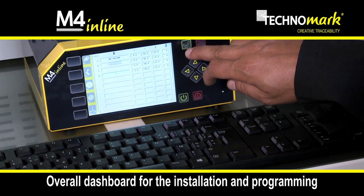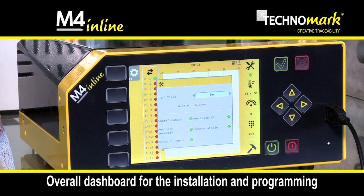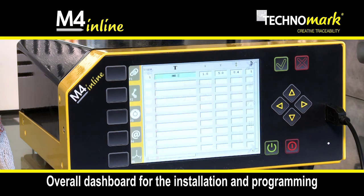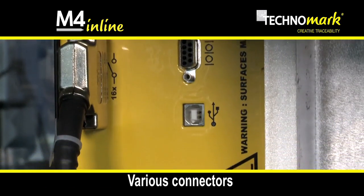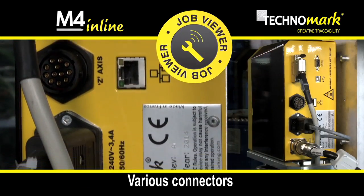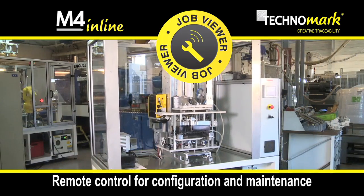The software interface includes a dashboard which offers a live overview of all information and allows easier installation and programming. The various connectors and the job viewer function allow remote control of the marking equipment for configuration operations and maintenance support.